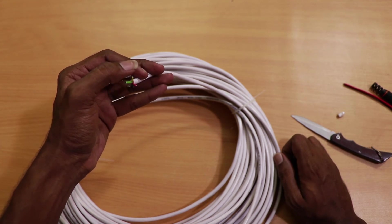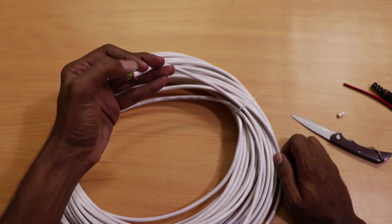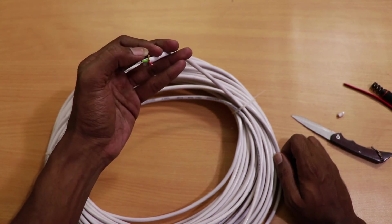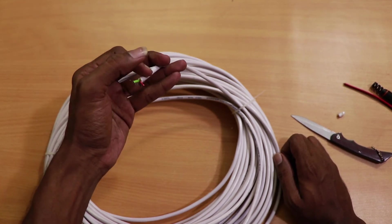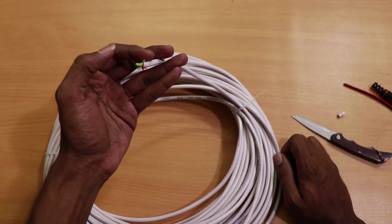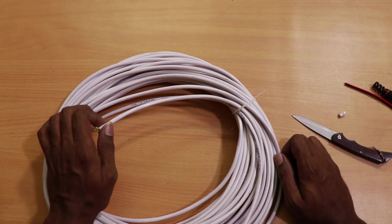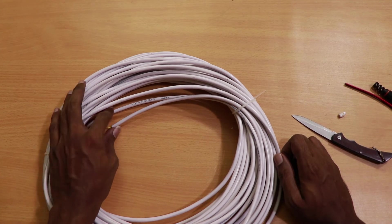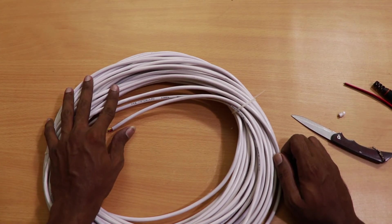One wire carries the CCTV camera data to the DVR, and another carries the mic data to the DVR — meaning input from the mic and input from the camera. So this is called the 3 plus 1 wire, made by High Focus, designed for CCTV camera systems.